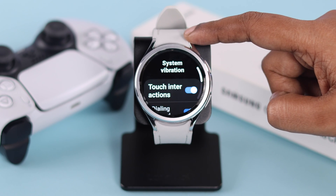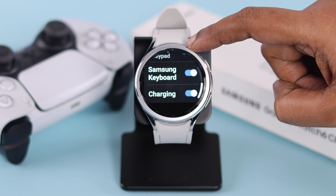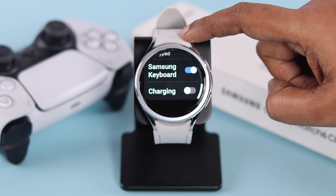You can also go to system vibration and select the functions that you want your watch to vibrate for. Your vibration issues should be solved after that.